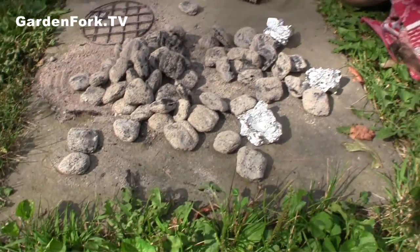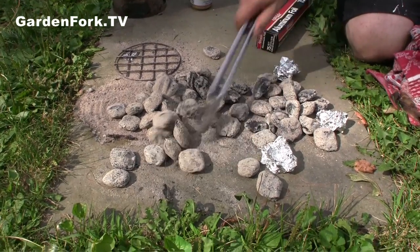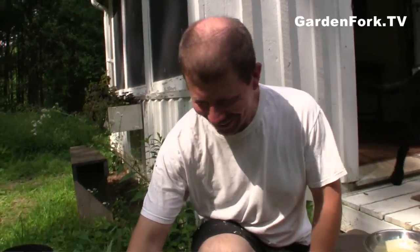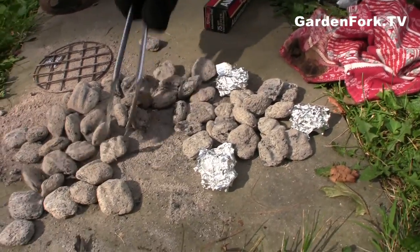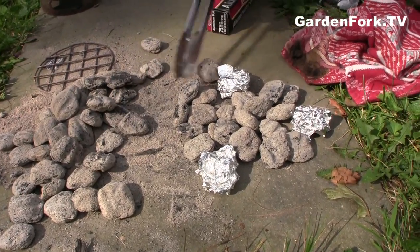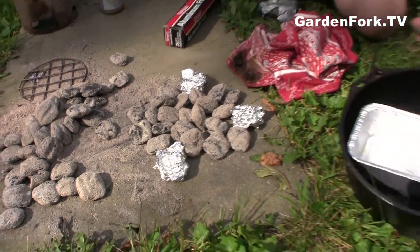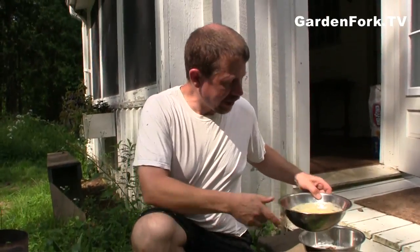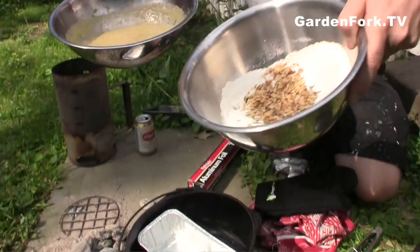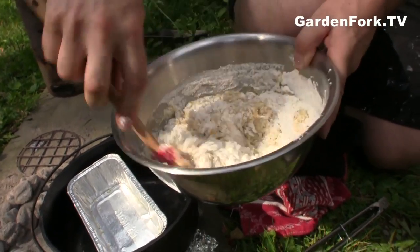These coals are really hot. You should probably have some gloves on when you do this. I'm gonna go get a glove because this is really hot. And all the pictures I see online, people have their gloves on — there's a reason for that. Okay, coals on the bottom. You want them all touching so they cook nicely.